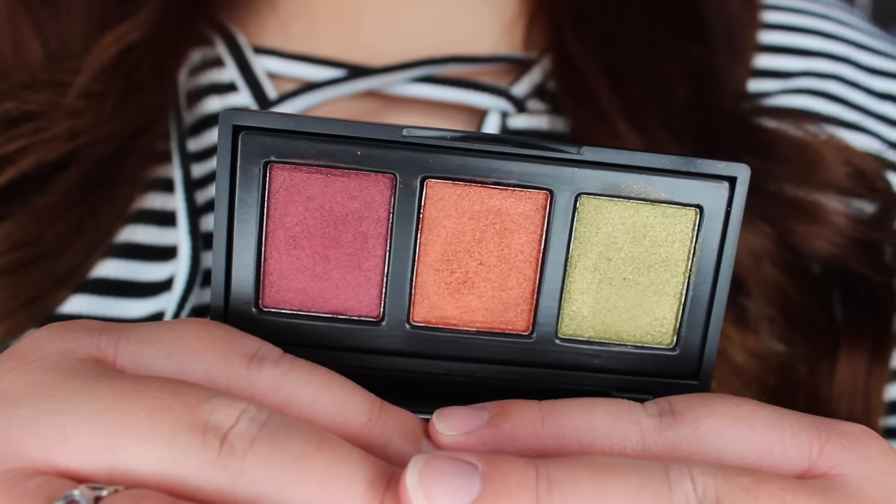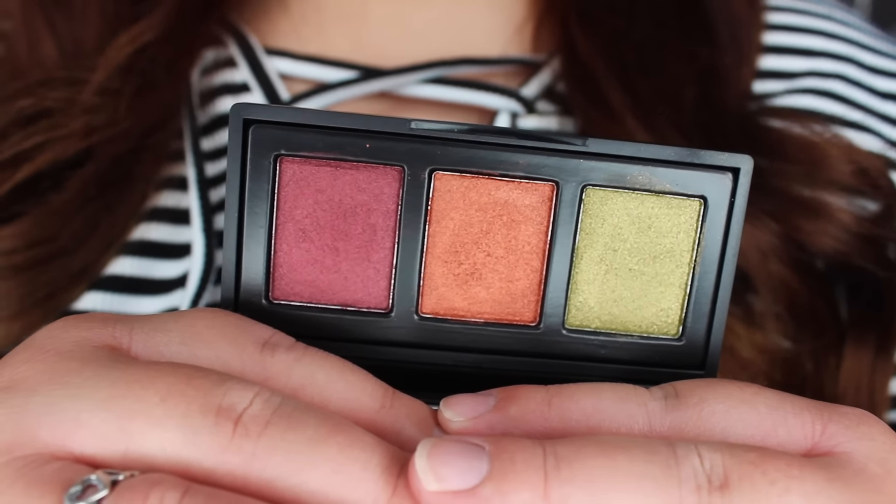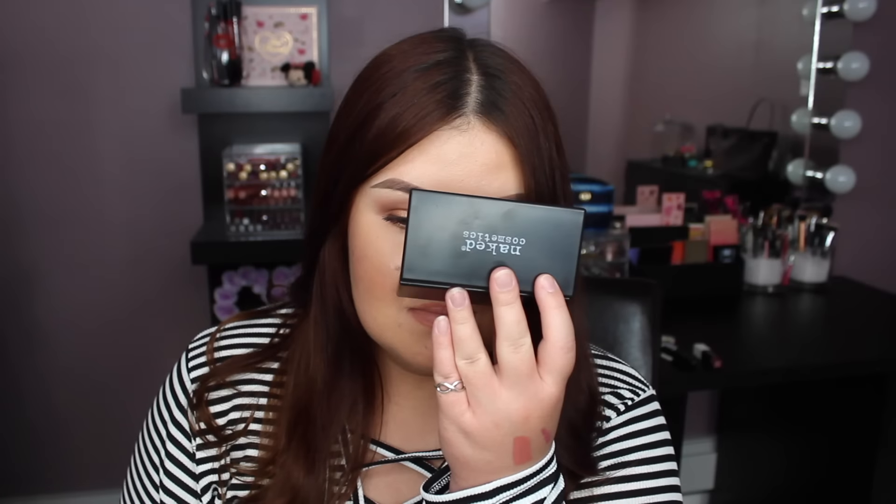The last item says Naked Cosmetics on it — it's a little black compact. It says nothing but the brand name on it so this is going to be a complete surprise. Wow, that is a really unique eyeshadow palette. The shadows smell really bad though — like rubber, something really particular but I can't put my finger on what it is. The shadows look beautiful — they're all like a metallic finish. There's like an olive green, a deep terracotta orange, and a plummy burgundy kind of color. These look like they're going to be pigmented as hell.